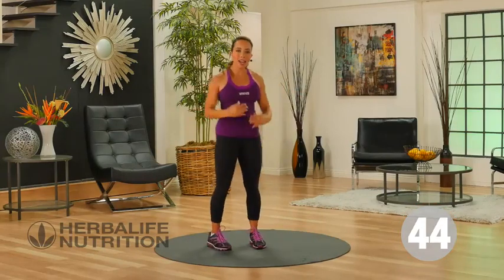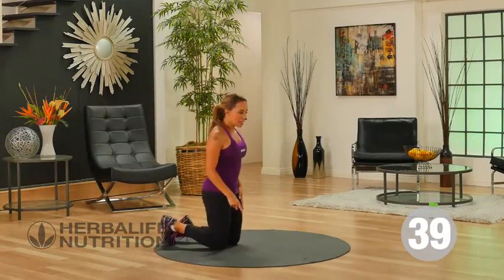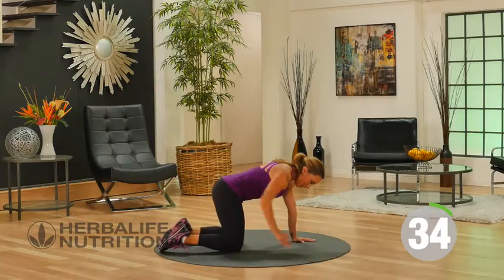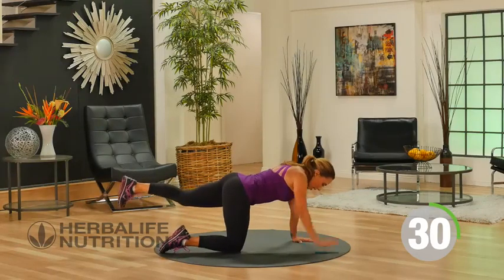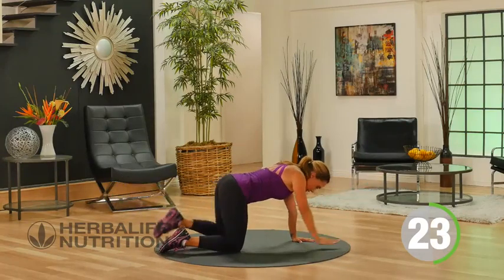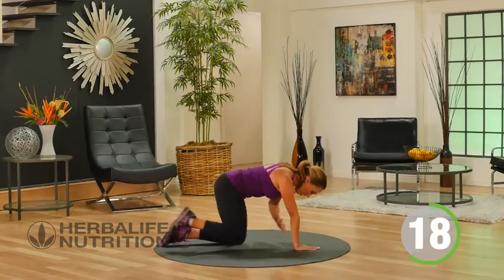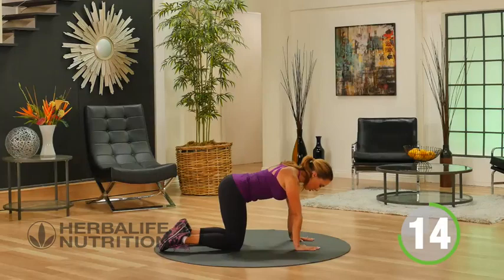Our next exercise is going to work your core. Come down onto the floor into a hands and knees position. Hips and knees are aligned — take one leg out back and extend one arm out front, tuck in and out, then down you come. Tuck, out, and down. Eyes are looking straight down at your mat.